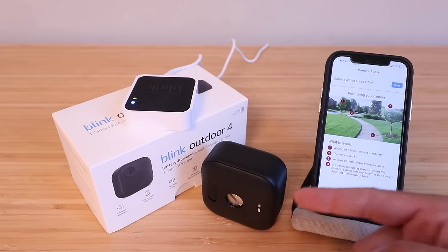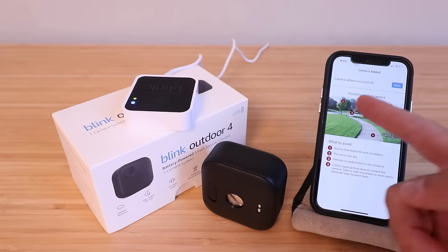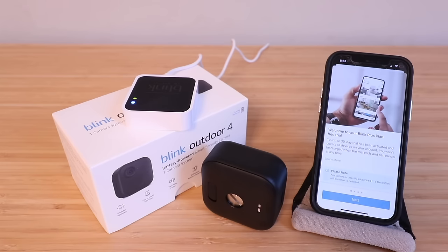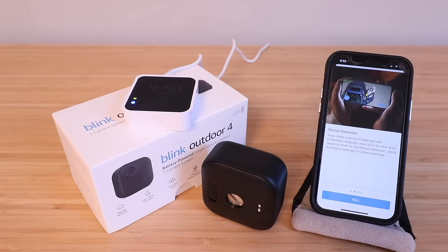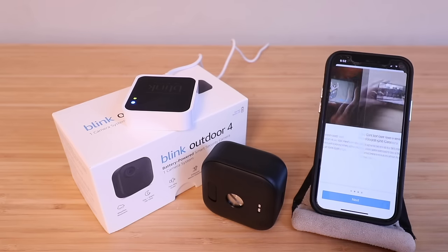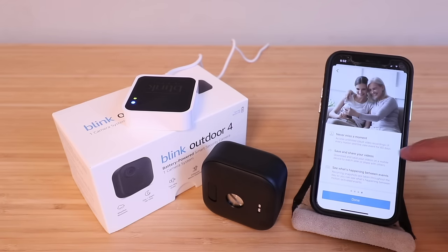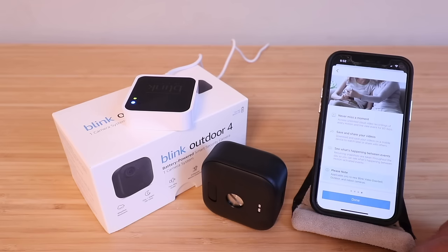While screwing the battery cover back on, the camera was added successfully. Click next. You'll be shown a welcome screen for the Blink Plus plan free trial, information about person detection, extended live view options for up to 90 minutes per session with compatible cameras, and video saving and sharing features. Click through next on each screen and then click done.